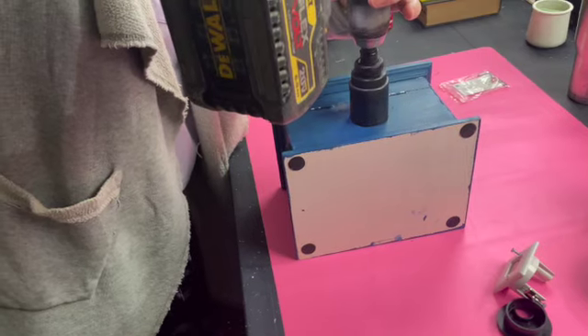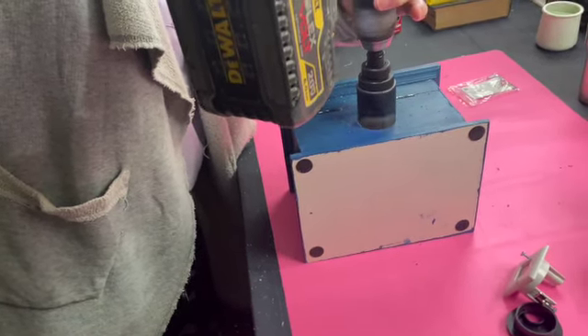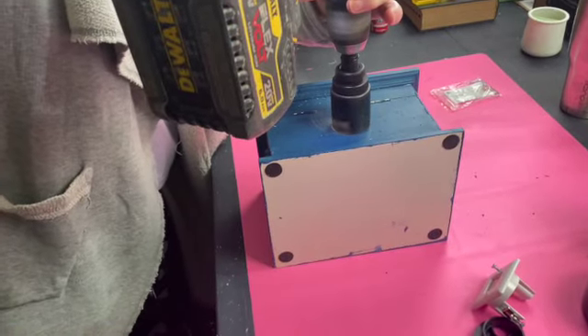Since I had never used this attachment that you put on the drill that makes a hole, I did have some supervision — I just wanted to make sure I was doing it right.